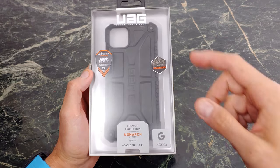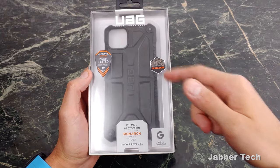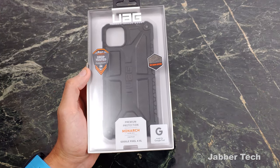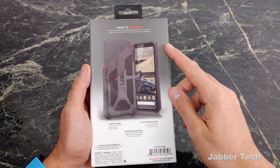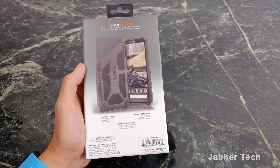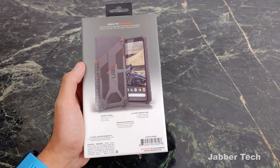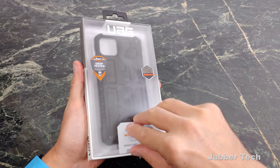Take a look at the front of the box — it's UAG Urban Armor Gear, but you already know that. Drop tested two times, top grain leather, premium protection thanks to that top grain. On the back: built to go further. I really like that slogan. You get an armor frame, five layer protection in this king of cases. Premium materials and a 10-year limited warranty means that this case is going to outlast your phone.